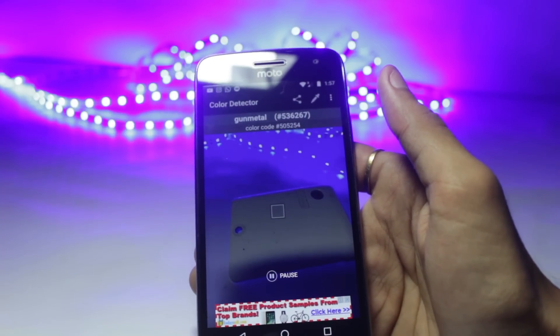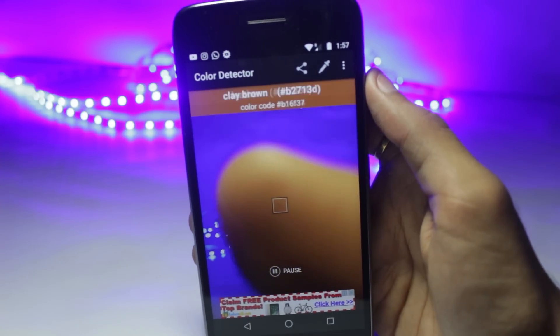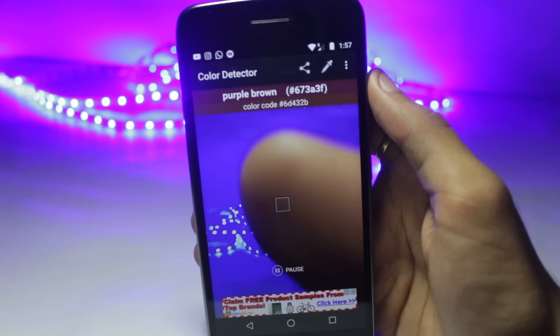If you want to pause it, you can press the pause button. It also has an inbuilt color chooser, so if you want to use that, you can do that as well. All in all, this is a nice app. You should give it a try.